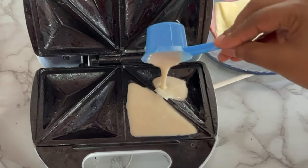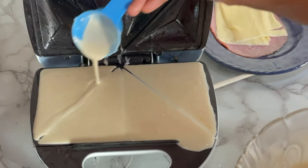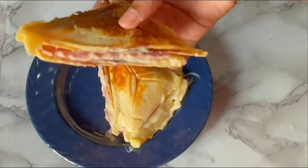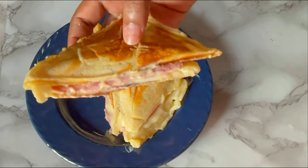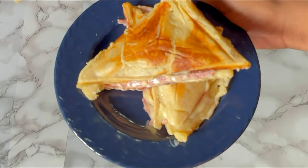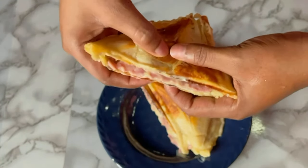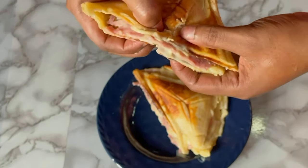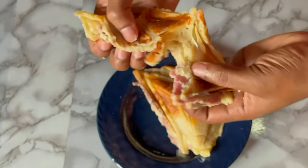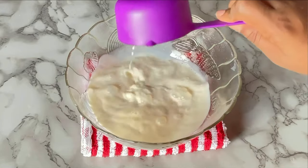No breakfast sandwich, no wahala! Well, even though you have bread, you still need to try out this recipe because it tastes differently — it is so unique, trust me. So why not stick around till the end of this video? Let me show you all how I achieve this yumminess in no time. With no further ado, let us jump right into the making.